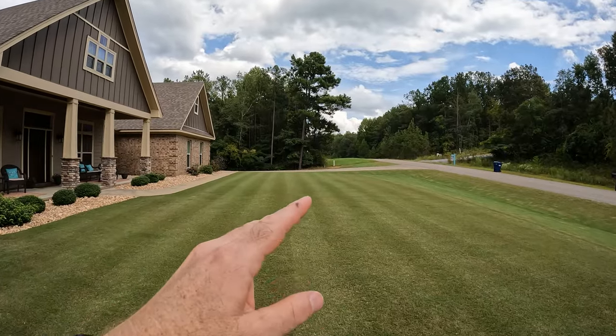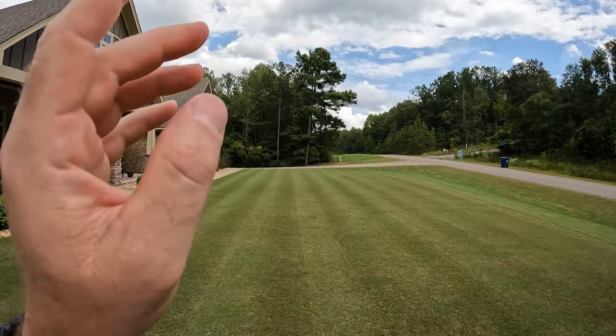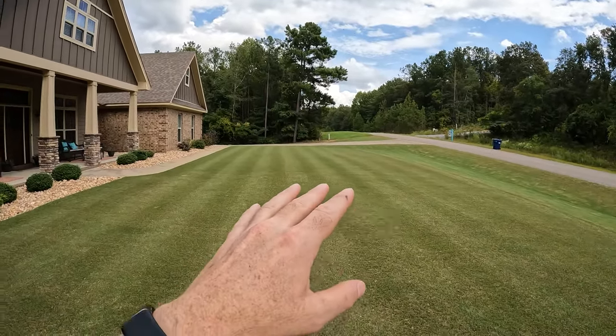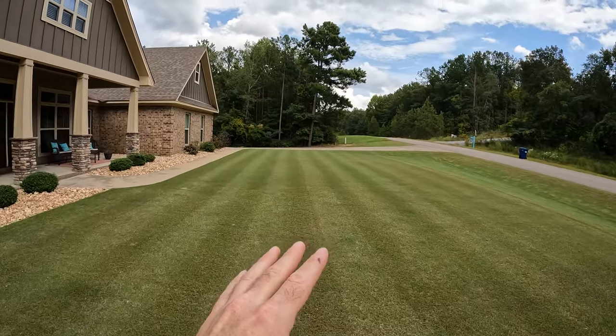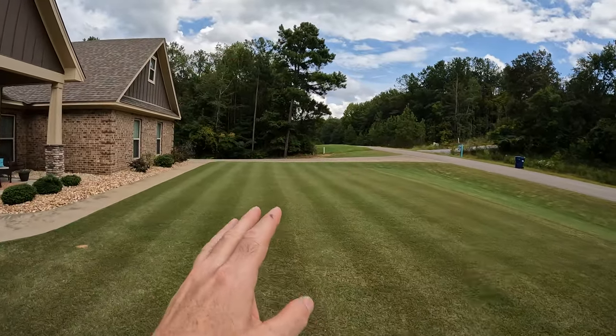Hey guys, welcome to sunny Bermuda. Today's video is not about mowing, it's not about fertilizing, it's about weeds. I have a weed in my yard. Can you spot it? What we're going to do is we're going to have a competition — a weed killing competition. We're going to have four different products and we're going to put them down in four separate areas.